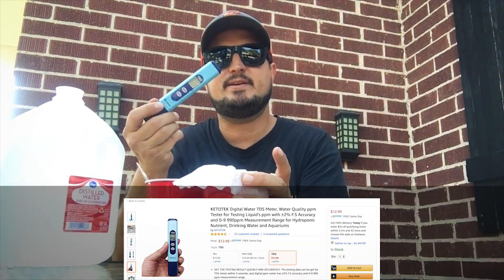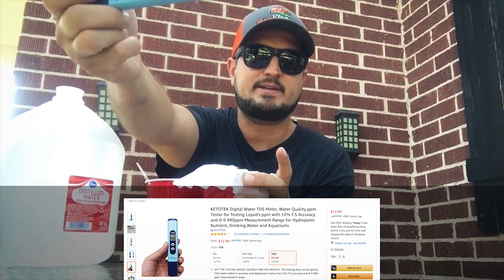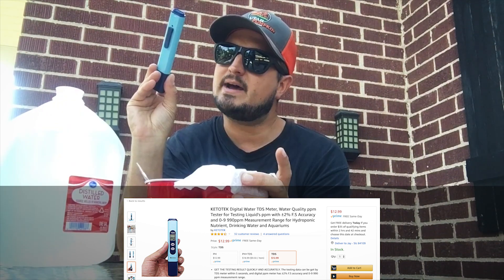While this is filtering — this right here is a very cheap TDS meter from Amazon. I think it was like 10 bucks or something. This one is by Ketotech.